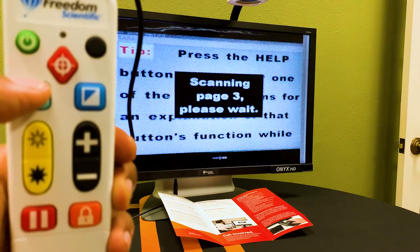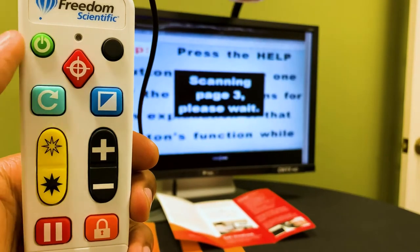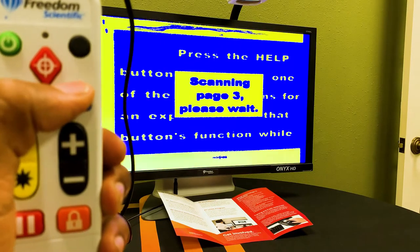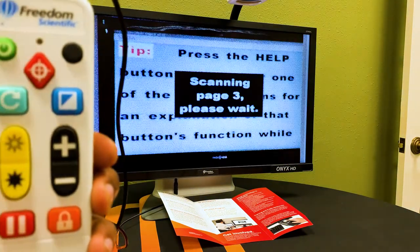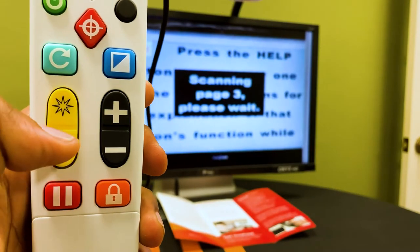Next we have our color mode button. Press the color mode button, which is located in the upper right of the remote control, to cycle through color modes. Next we have our brightness buttons.